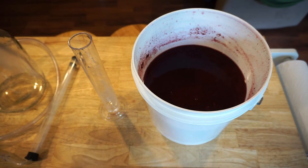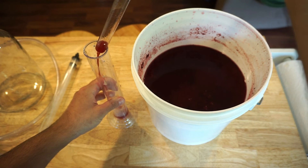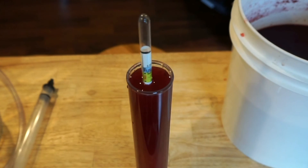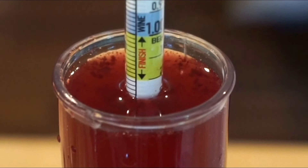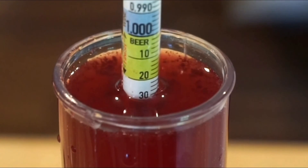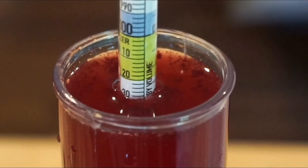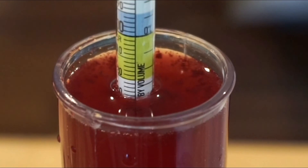To take a reading with your hydrometer, take your sterilized wine thief and fill the hydrometer tube with your wine. Place the hydrometer in the tube and give it a spin to make sure it's not touching any of the sides. Read the hydrometer at the overall surface line of the batch. You'll see the liquid curve up a little bit on the sides of the hydrometer, and if you read at the very tip of that, it'll give you a false read. If you determine after your test that you want your finished product to have a higher alcohol percentage, you can dissolve one half cup of sugar at a time into your batch to bring up the potential alcohol reading.